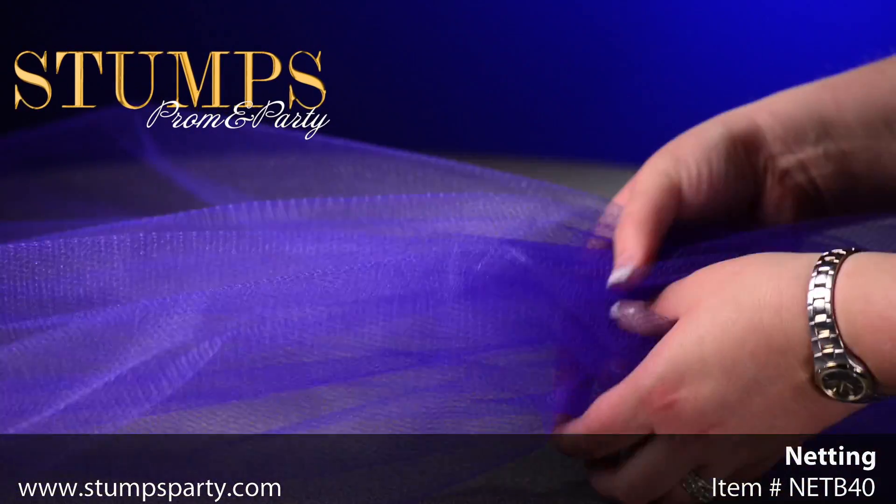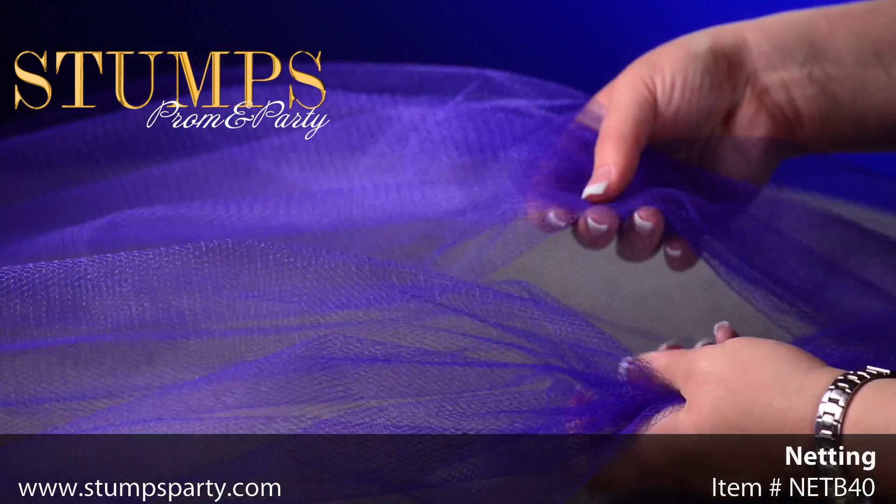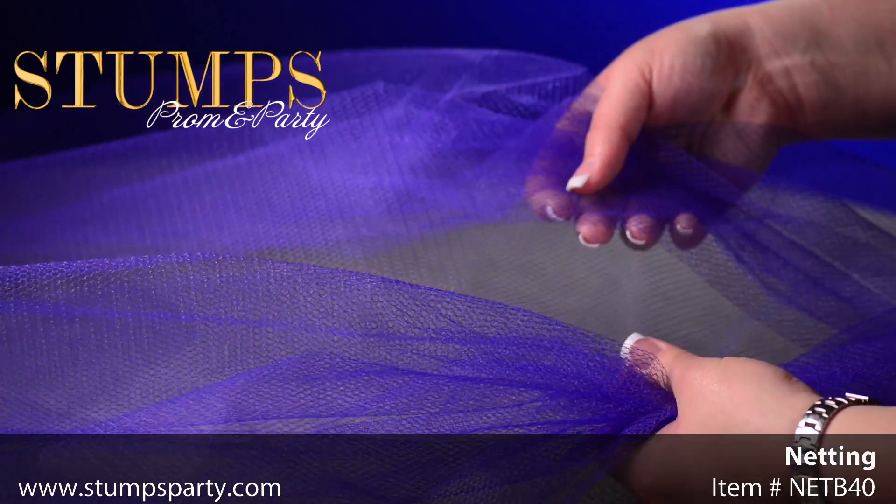Netting is a great addition to any event. Netting is great to use for wrapping favors, swagging in a background, or creating beautiful bows.